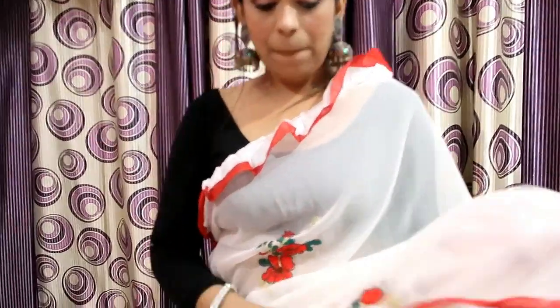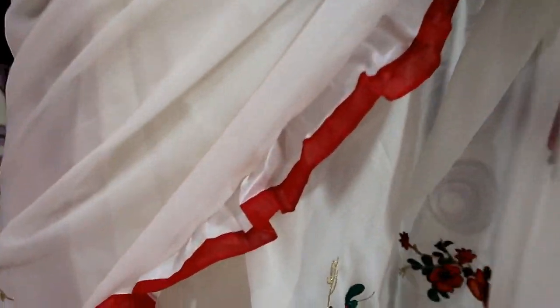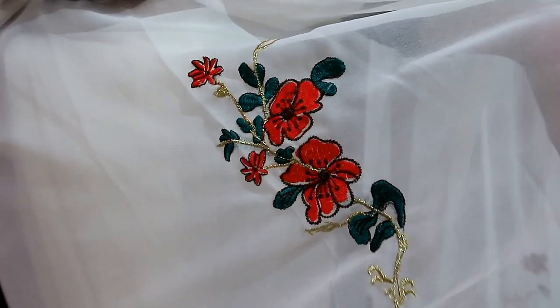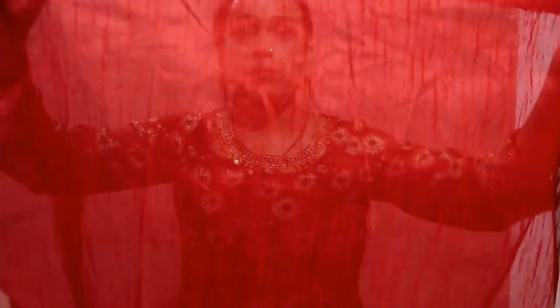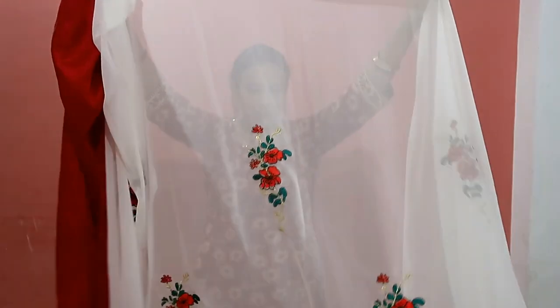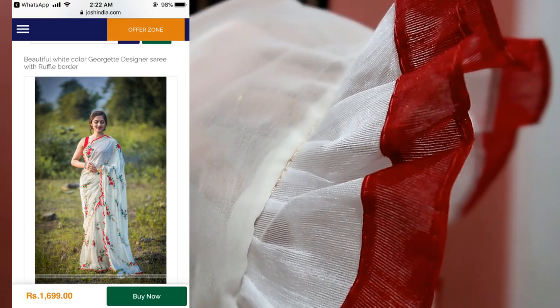My next saree is a white and red combination. I showed a black blouse for demonstration since I didn't wear the actual blouse. It's a white georgette with a ruffle border, and you get threadwork flowers with red and green work. The tassel has two colors — one red and one white. In close-up you can see threadwork in red and green, and golden work as well.